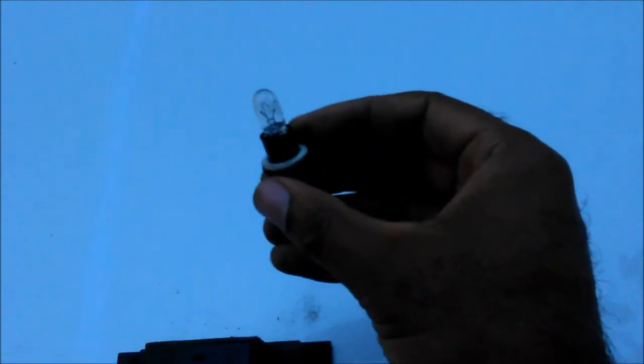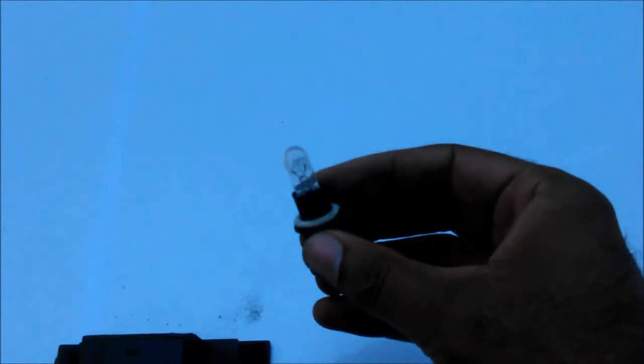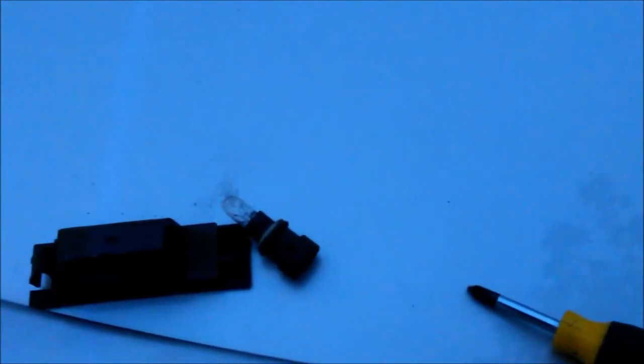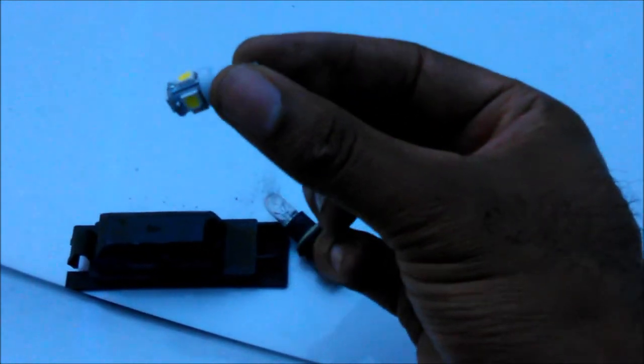Clean, easy design. It screws out — you pull it out, take your bulb out. What I like to do before I put everything in is hit my unlock button. I plug it up, hit the unlock button to make sure that it lights up. Because if you don't have these bulbs turned in the right way, they're not going to work. So you want to make sure you have a good bulb in there because some of them are bad when you get them.